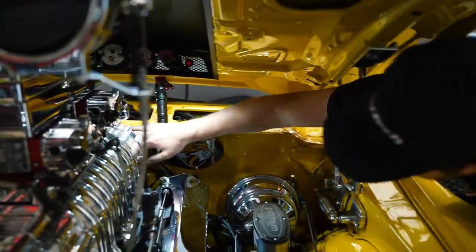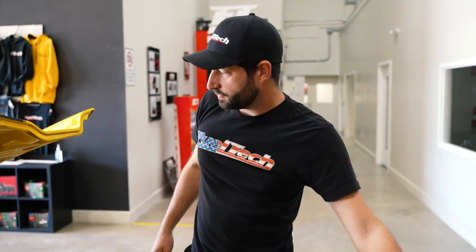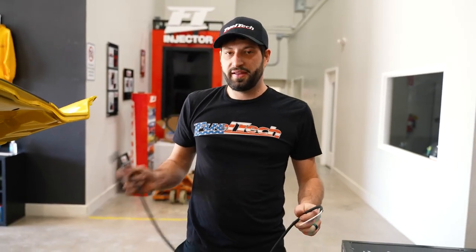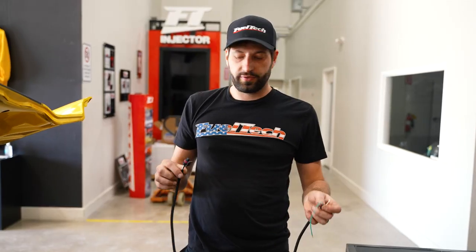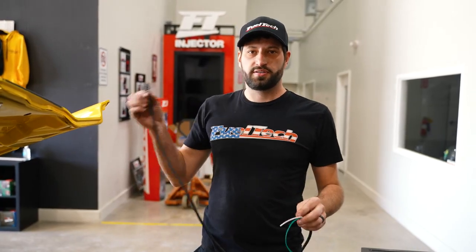I'll also run our oil pressure sensor wire, which is already set up. I still need to find a spot for my water temp sensor — I have a plug on the back of the intake, so I'll pull that plug and install the sensor, which is a GM-style sensor. This harness also has extra inputs, so I'm going to run a pigtail back for the temp sensor and use the extra input connector, with the pigtail I already made, running from the sensor through the connector inside the car.